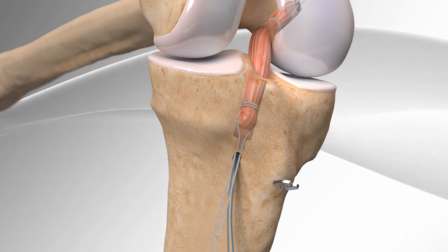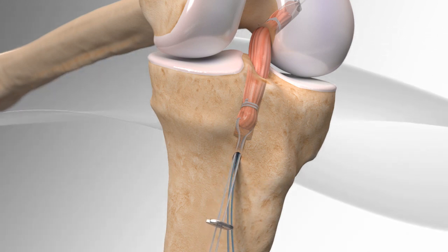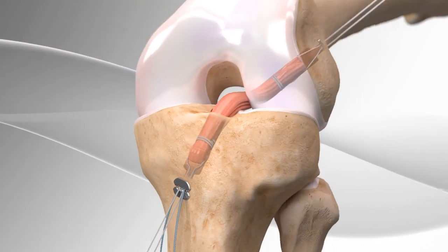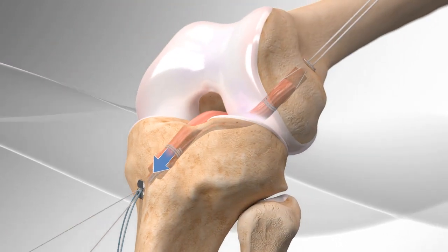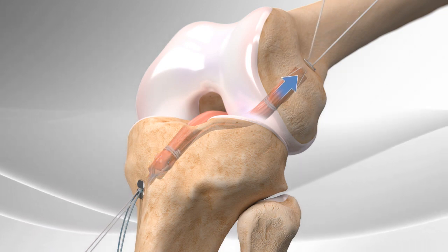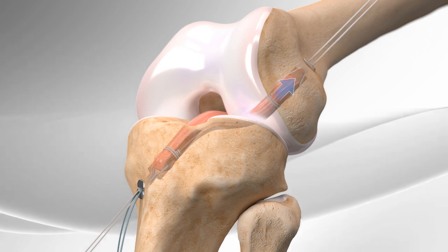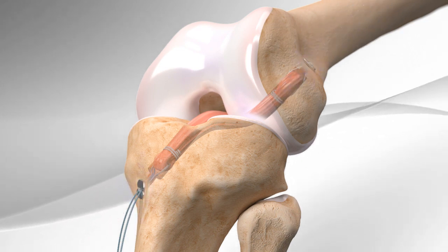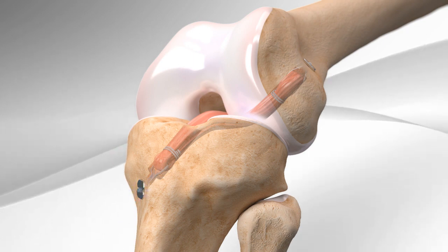A button is added to the sutures on the tibia and then tightened. The button on the femur is also tightened. The remaining tibia sutures are tied to the bottom and the tails are cut, completing the repair.